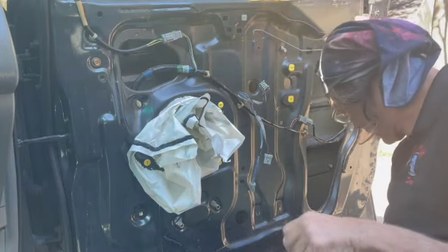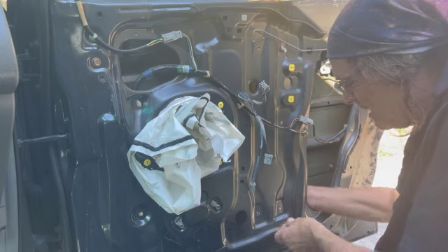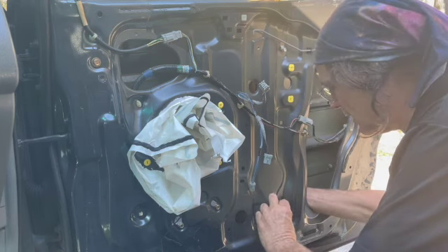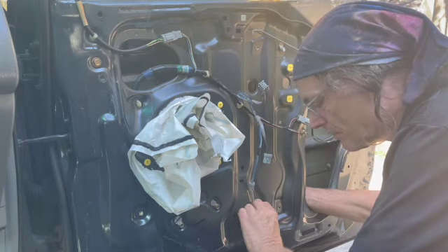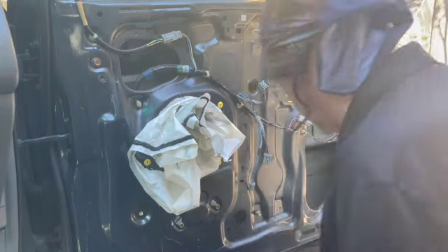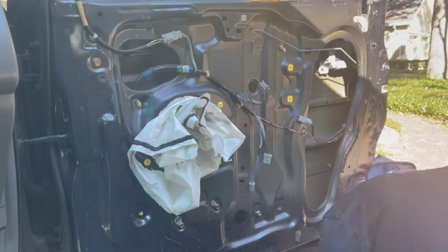If you're curious — Bosch tools: B-O-S-C-H. I've had really good luck with them over the years. We've used everything, but they've been the most reliable and have the best customer service. Highly recommend Bosch.